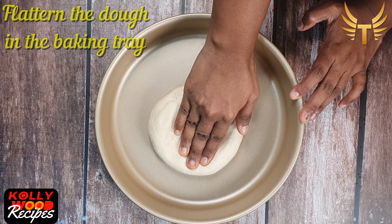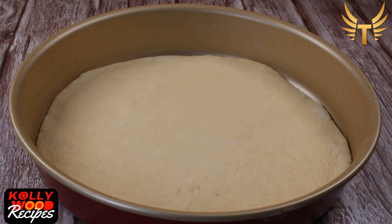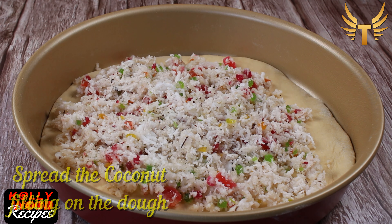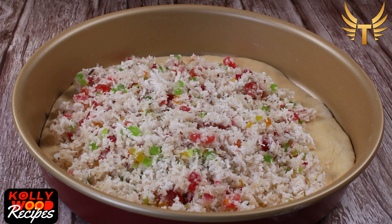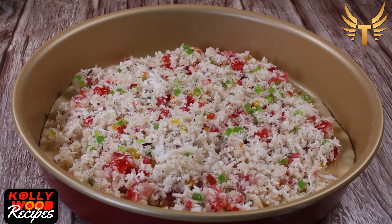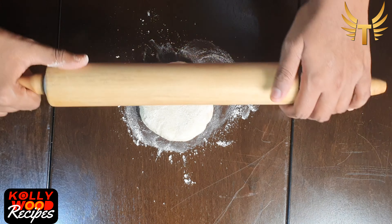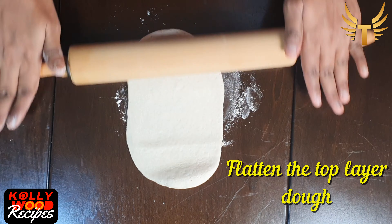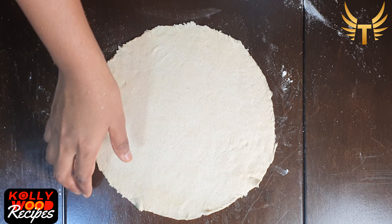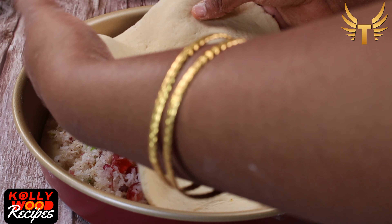It's time to bake. Take a baking tray and grease the bottom. Place the dough onto it and flatten it up. Then spread the coconut filling onto the dough evenly — this depends on your taste as to how much filling you want. On a working platform, take a ball of dough and flatten it into a circular form using a roller. Now place this on top of the filling and seal the corners so that they don't open up while baking.